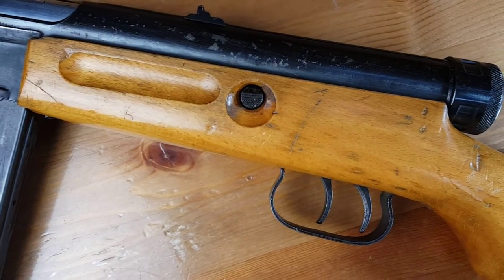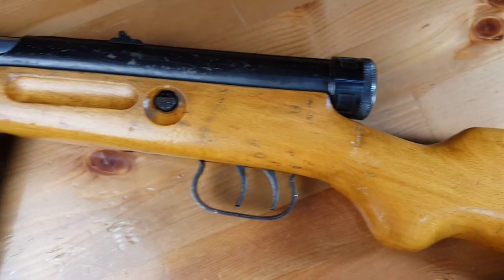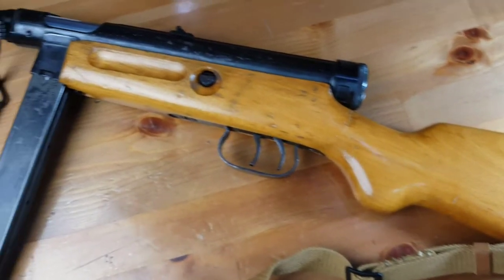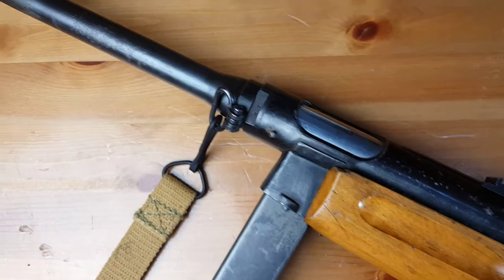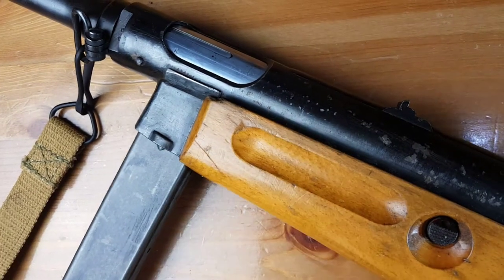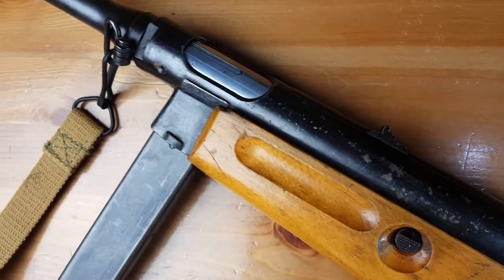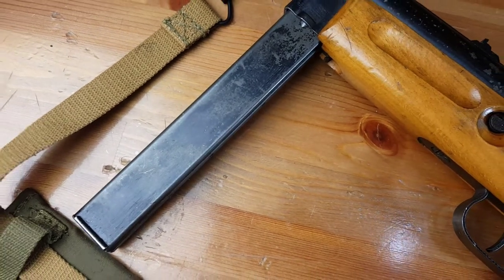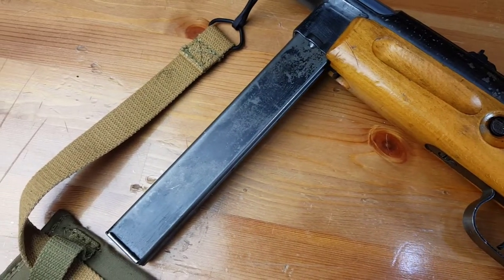As you can see, this variant has a push-button cross-bolt safety located kind of in the middle of the stock, the wooden part. Another interesting thing to notice about the Beretta 38 is the ejection port is actually on the left. This is an original Beretta 38 mag — it holds 48 rounds of 9mm.